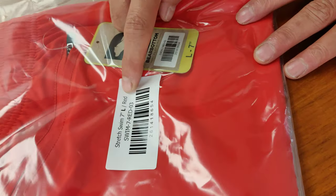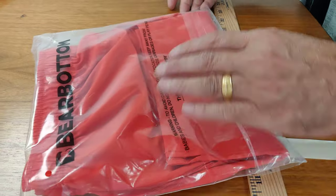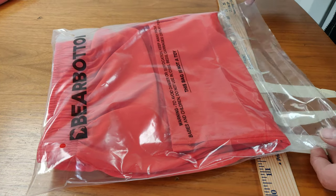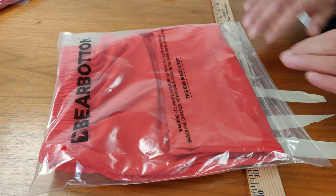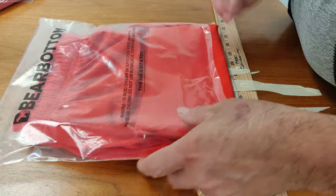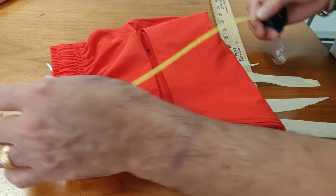So inseam 5.5 and 7 inch. This is 5.5, that is 7 inch. When you open the bag, make sure that no dust, no hair — and I will close it like this. No damages, clean quality bag, and take it out. Our full size is 11 by 11.